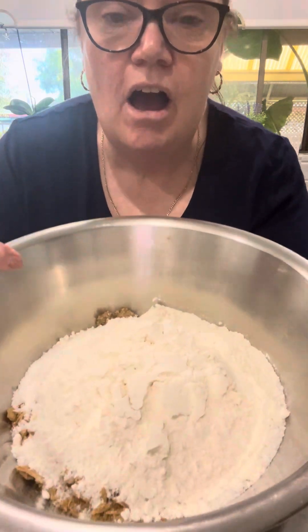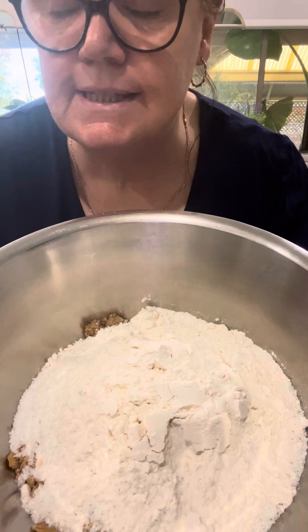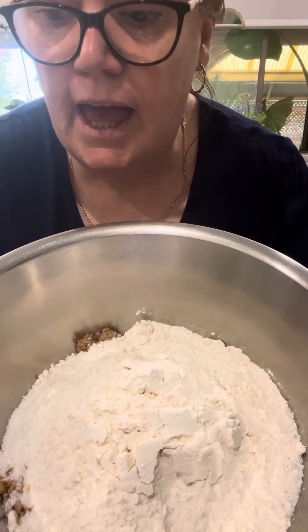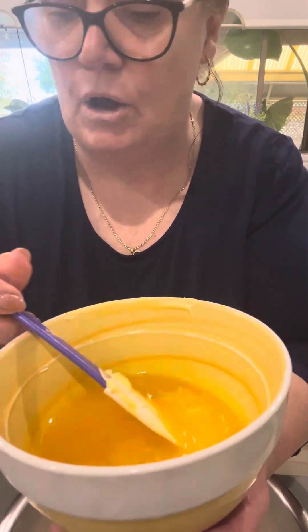Hello, welcome to Beauty and the Chef, my name is Janet and today I am making marshmallow slice. In this bowl I've crushed four Weet-Bix, one cup of coconut, one cup of brown sugar, one cup of self-raising flour, and I have melted 125 grams of butter in the microwave.